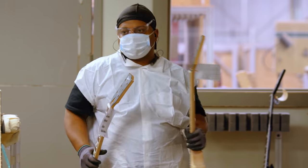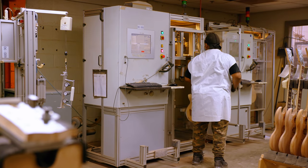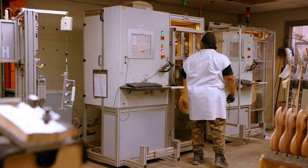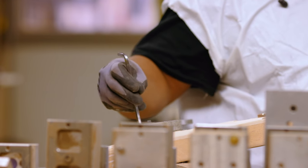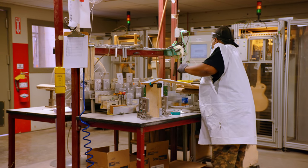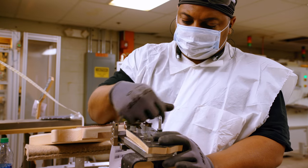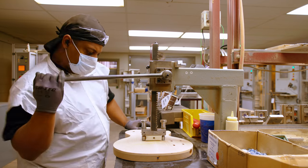It feels good whenever you can be part of something that has been sustained so long, knowing that I'm part of it and I'm building guitars. When I went to Guitar Center, I told my son, 'I made that guitar.' It feels good when you can say you are part of something, and it's a good something. Gibson has the name that it has, and I can go somewhere and say, 'I'm the PLEK operator — I PLEKed that guitar.' I think that's always a great thing.